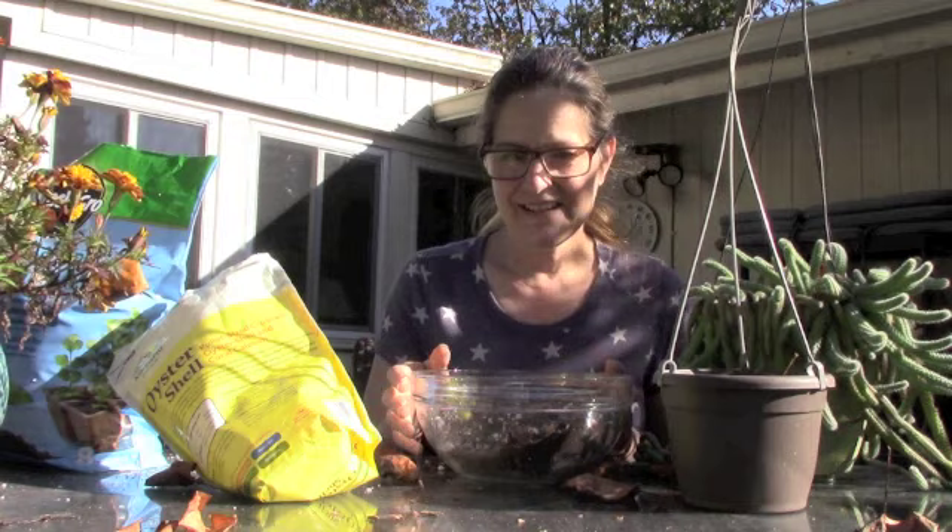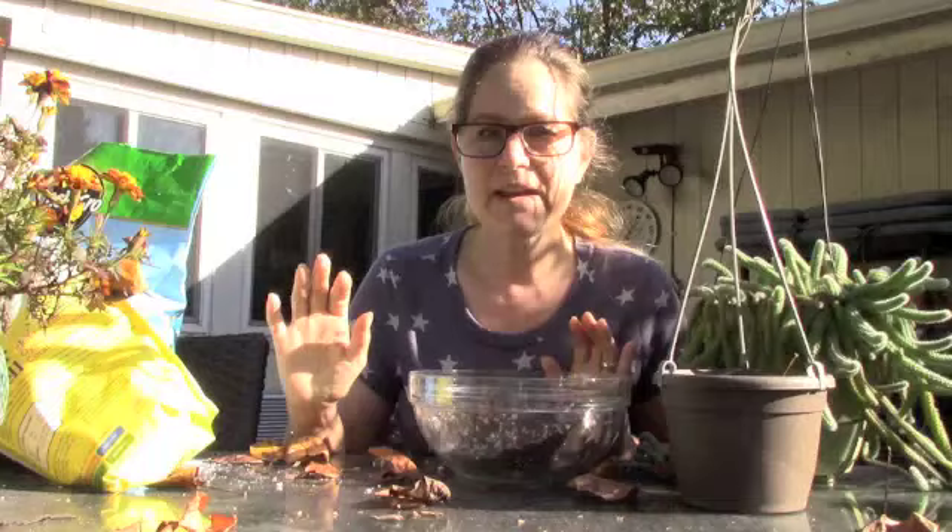Hi guys. It's a windy fall morning, it's just gorgeous out here. You'll hear the wind chimes because the wind's really kicked up today, and I got all of the cactus put in.